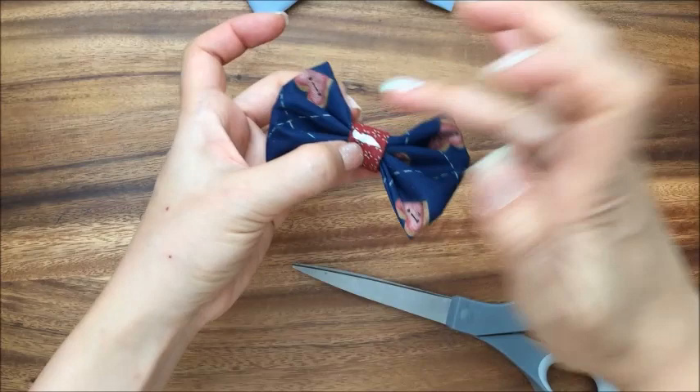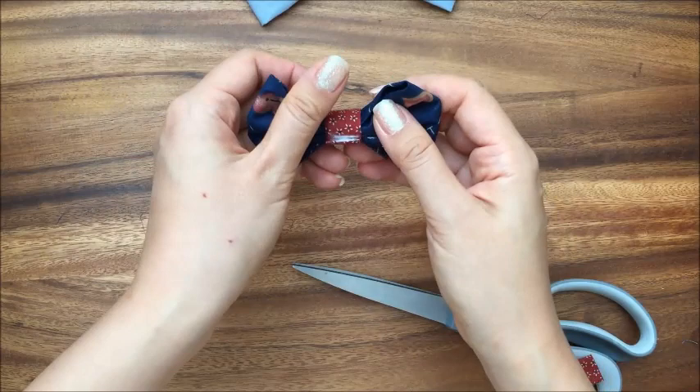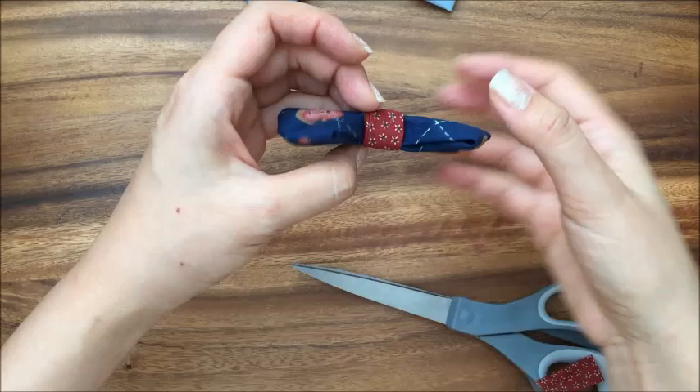Then I fold it over. I have a little too much glue so I just wipe it off with my fingers — I probably should have folded the seam first, but this works too. So now you just want to let it dry. You can put a little rubber band around it to let it dry. If you use hot glue, it'll probably be dry by now. And there is your little bow tie.